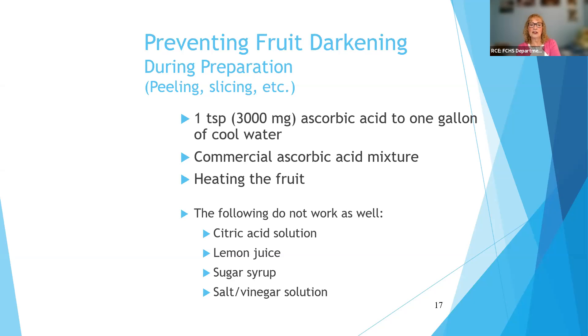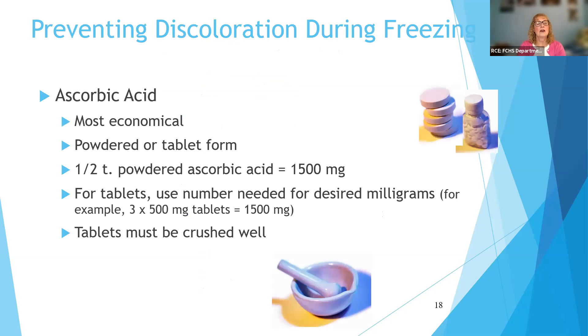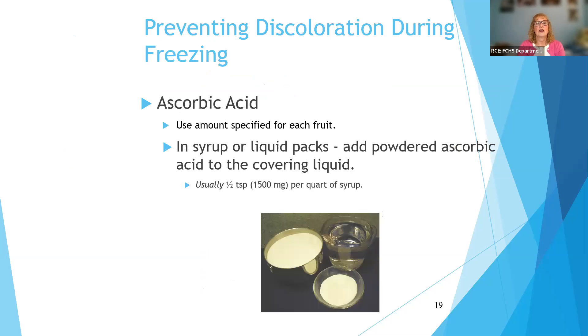Citric acid and lemon juice are used by many of us when cutting up fruit for a fruit salad, but lemon juice doesn't work well in the long run for freezing, so we recommend ascorbic acid instead. Sugar syrups serve another purpose but will not maintain color, and salt and vinegar do not maintain color either. Ascorbic acid is very inexpensive — you can buy it powdered or in tablets. You can add it to the water and dip the fruit in, then drain it afterwards. Or if you're using a syrup, you could put it in the syrup itself, or add it to the sugar if you're using a dry pack.